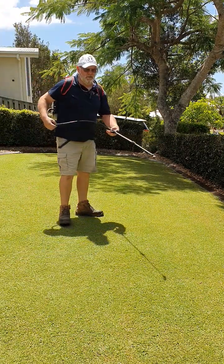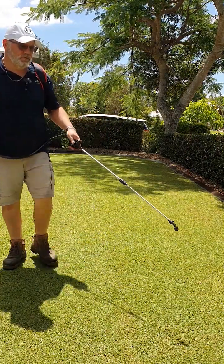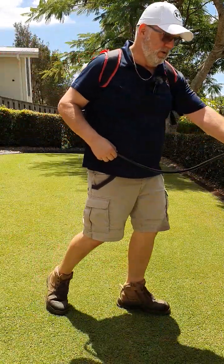And here we go with one of the more popular methods of distribution. You can see that by changing that nozzle you get more of a flat type of spray rather than a round one.